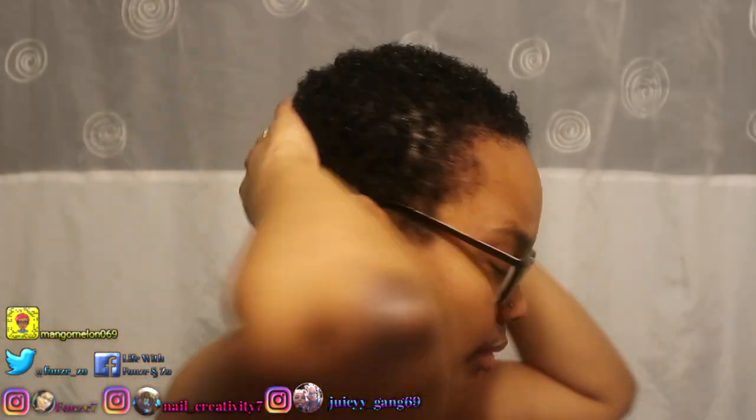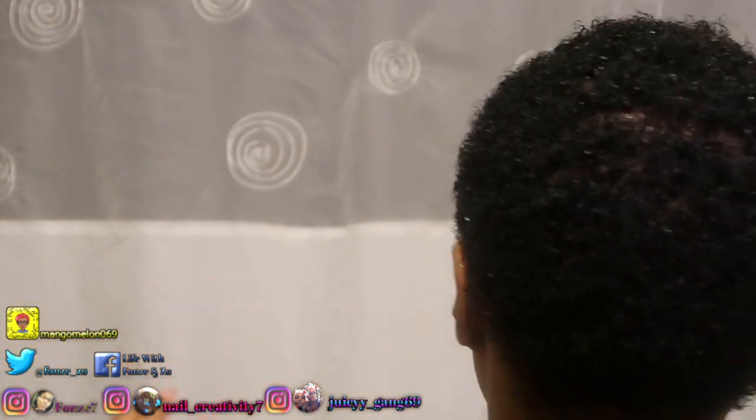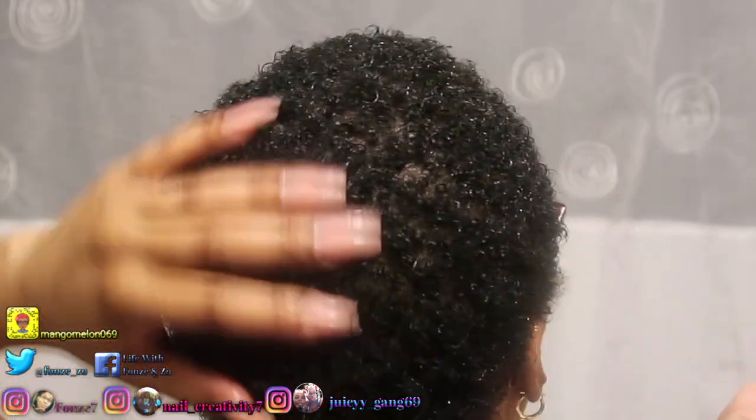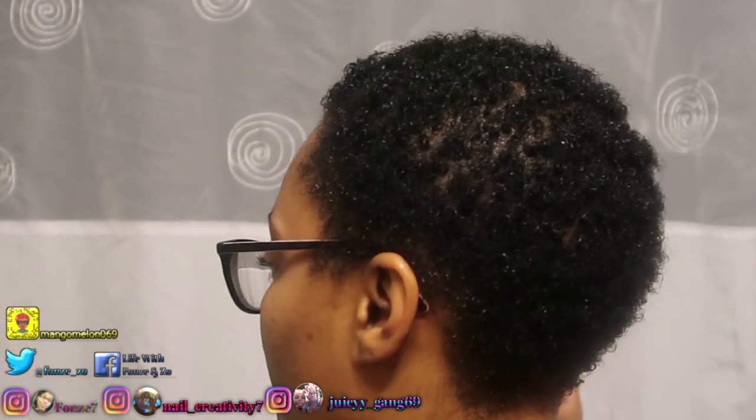I think I saturated my hair good enough. I'm gonna show y'all the back of my hair — I know I need to shave it back there, but whatever. Here's the back of my hair; I feel like my curls are so defined when my hair is wet. So I need to find something that will maintain my curl pattern when my hair is dry.